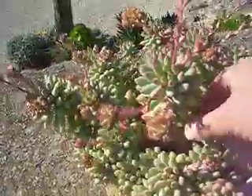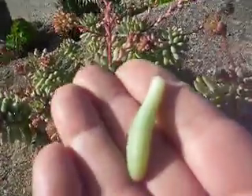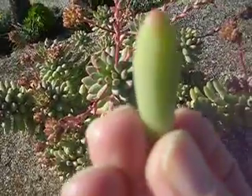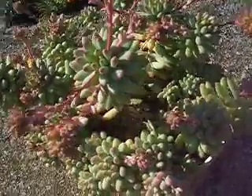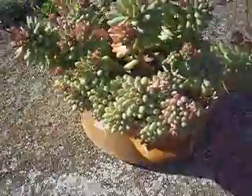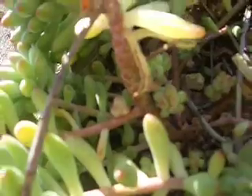They will grow from leaves — if you take one of these leaves off like so and just put it in the soil, it will eventually after a couple of months send out a tiny side shoot, something like one of the ones you might be able to see down there.